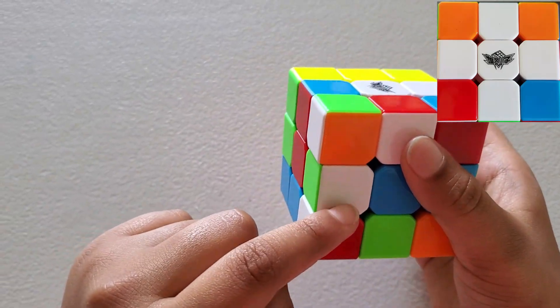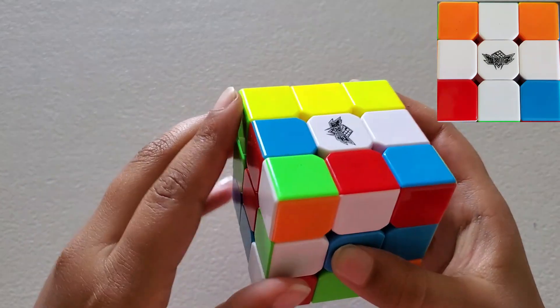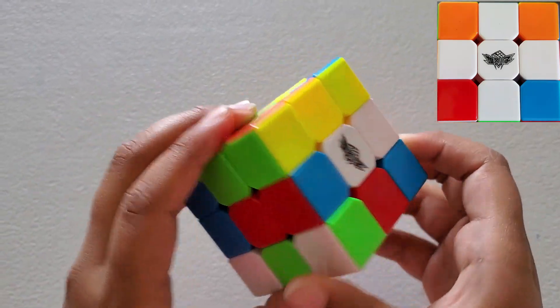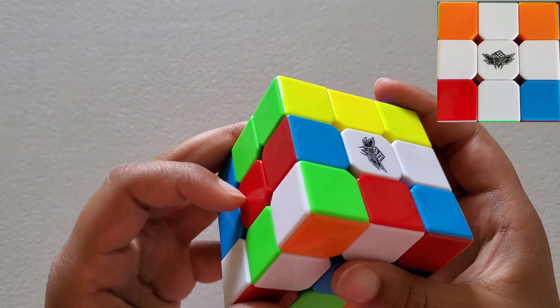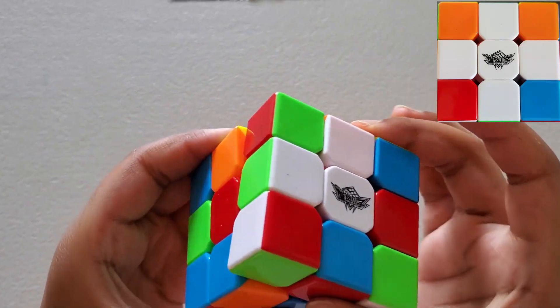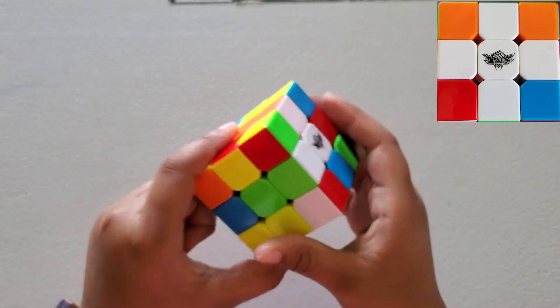Here is another edge piece — white, green. We're going to find the white-green centerpiece and move it there. This is not where the green centerpiece is, so we're going to rotate this, go up, and just turn this back. Now we have orange-orange and green-green matching.